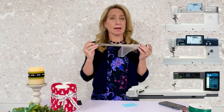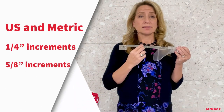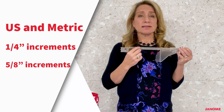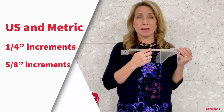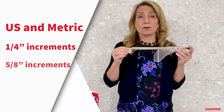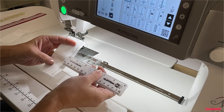On the metal portion of the cloth guide you'll find measurement markings along the top in US measurements and along the bottom in metric measurements. The US measurements are in quarter-inch increments, and it also includes a 5/8-inch increment line.